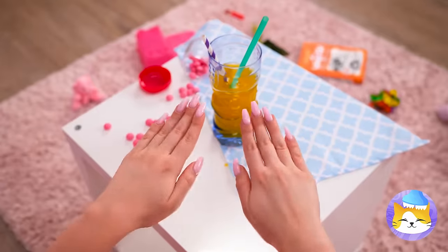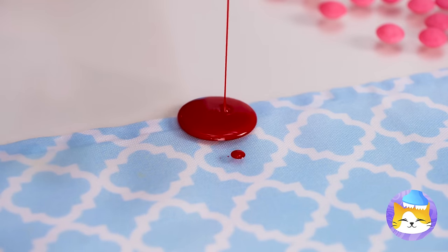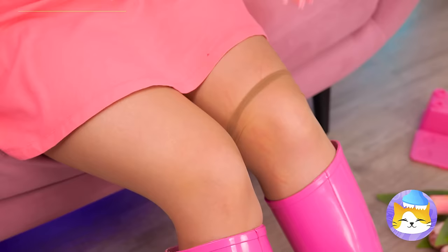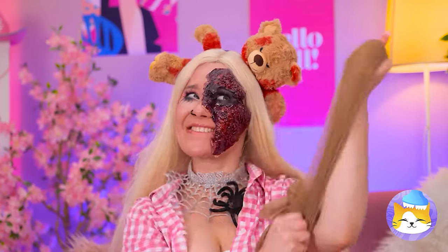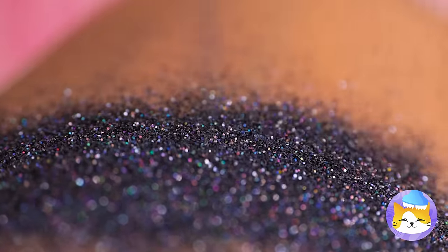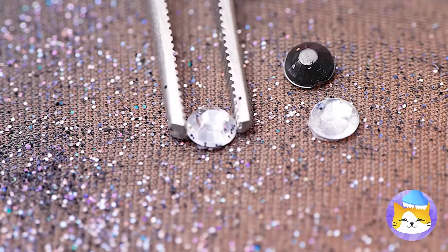Now let's fix those nails. Just grab a cocktail straw and dip it in some nail polish — it's a makeshift airbrush. Almost done, just keep blowing. Now that's a splatter fest. You've got a run in your stockings. Don't get mad, just make some more — and they're fingerless armbands. Let's add some glitter and use it to cover your hands. Now add some jewels — like a night sky full of stars.